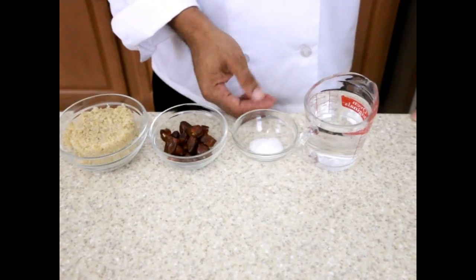Hi, welcome to Ty's Conscious Kitchen. Today I'm making Alkaline Electric Quinoa Milk and the items I'm using are currently on Dr. Sebi's Nutritional Guide. They are cooked quinoa, dates, sea salt and spring water. So let's begin.